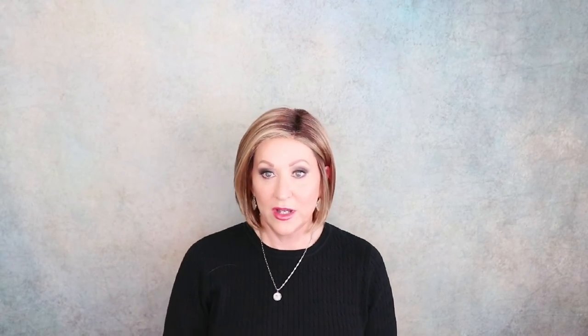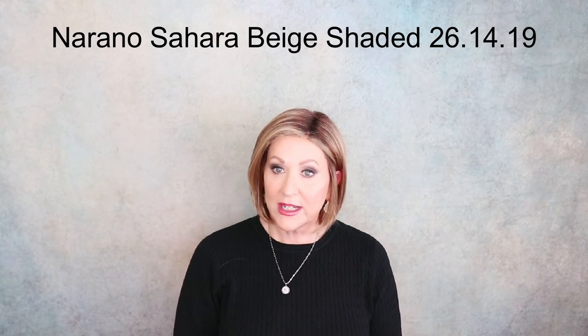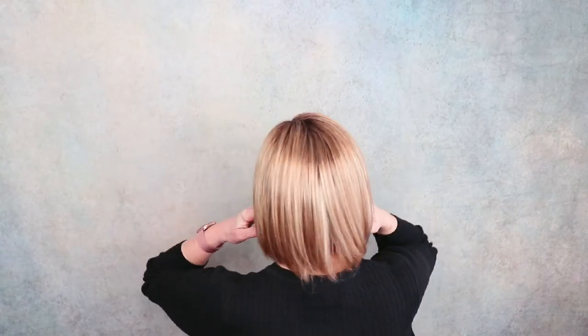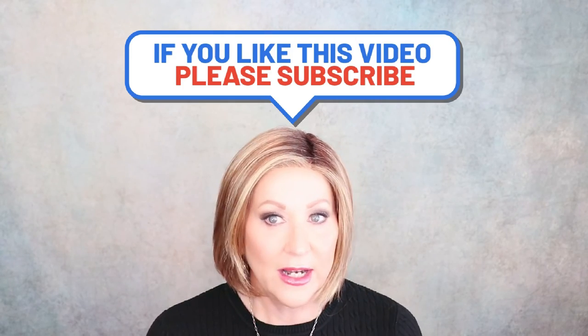The last one we're going to look at is Nerano from the Modics collection, Sahara Beige Shaded, 26-14-19. I have this one in several colors — I love a straight, low-density bob. Medium golden blonde, light strawberry blonde, light ash blonde blended with the dark root. Lots of highlighting running through here, very gold, lots of gold, a little bit of ash, not a huge amount. And then this highlighting around the face. Nerano Sahara Beige Shaded.